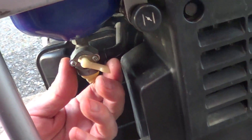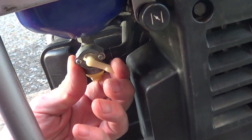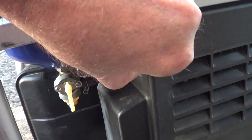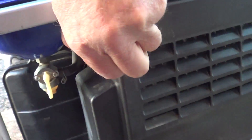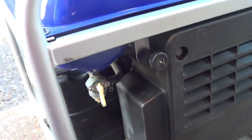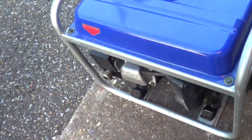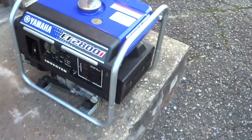I'm going to turn the petcock from closed to on. Over here is the choke — I'm going to pull that out a little bit, just a little bit. Here's the overhead valve.